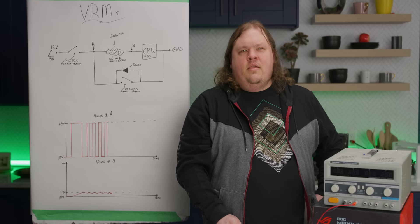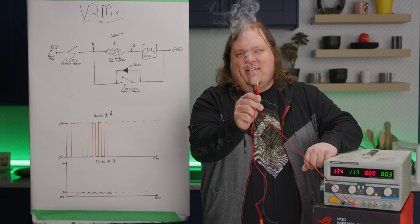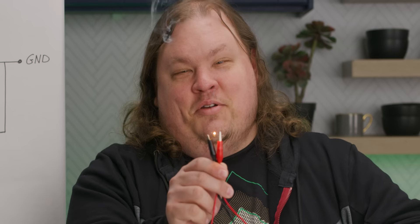Computer power supplies output 12 volts. If you apply 12 volts to a CPU, it'll look something like this. Suboptimal, for sure.